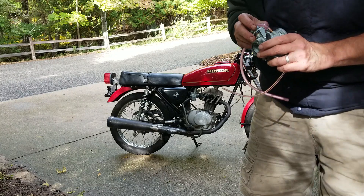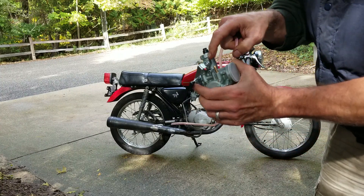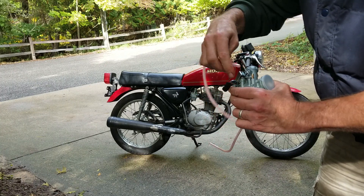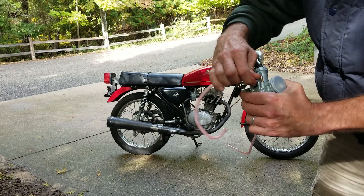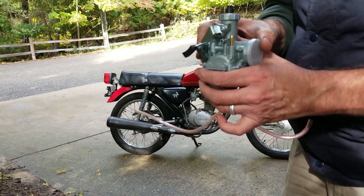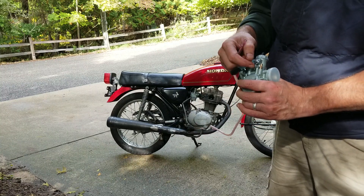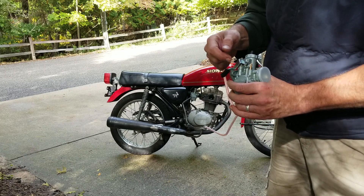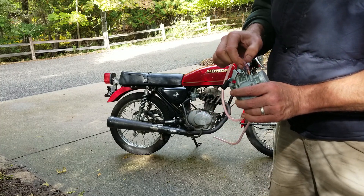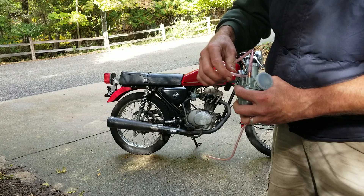Let me get it so you can see it. Where the fuel line goes is obvious, but then there's this other hole. It actually fits, and it seems strange to me — I'll get a close-up, make sure it's in the frame. It seems strange that there's just an open hole into the carburetor where water or dust could get in. My question is: what the heck is that? It's the same size as the fuel line, it's just smooth — it doesn't have the barb on it.